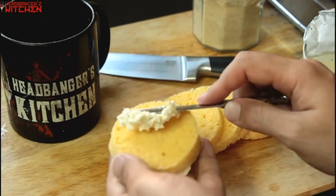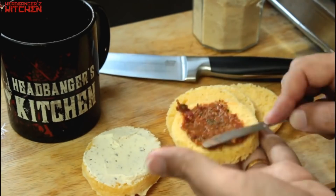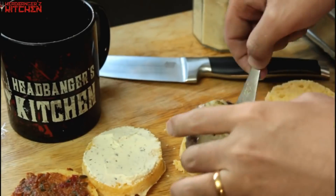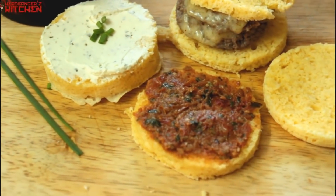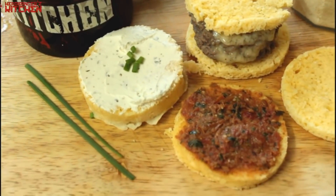I'm going to put some cream cheese on one of my toasts, a little bit of sun-dried tomato pesto, and I had a little bit of beef mince left so I've made a mini cheeseburger for the third one. Your keto bread is ready and I've made all these wonderful variations of it — that's just how simple the keto bread is.